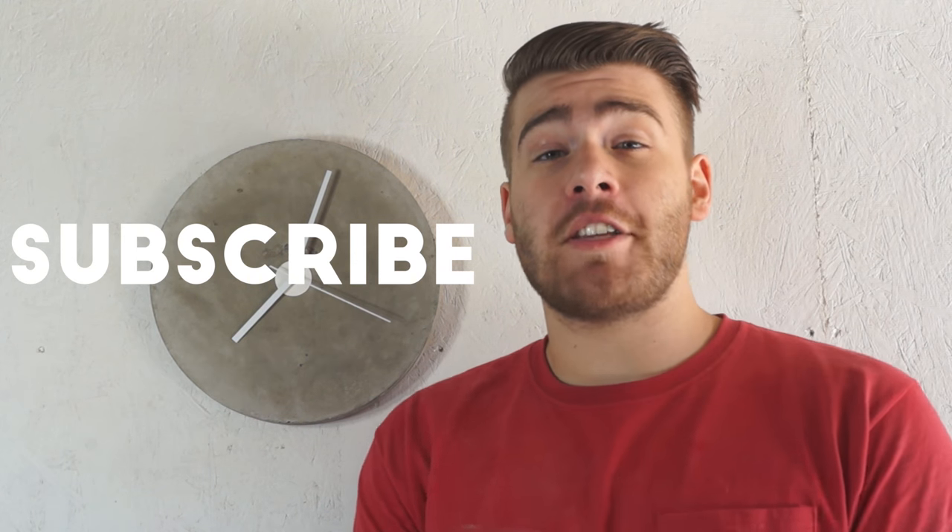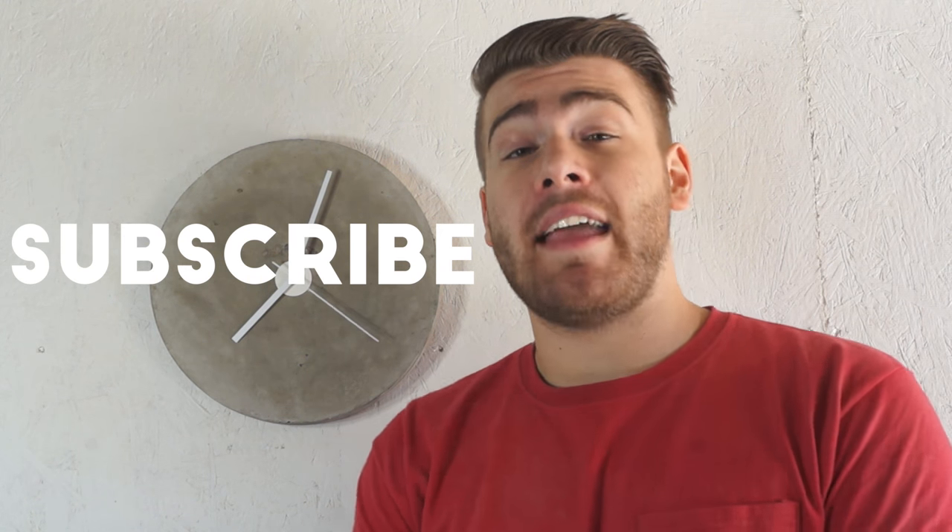Thanks a lot for watching. If this is your first time to my channel, welcome — please subscribe because I put out a new project video every week and you'll definitely want to stay updated. If you enjoyed this project, don't forget to hit that thumbs up — that lets me know what kind of projects you guys are into and what you might want to see next.